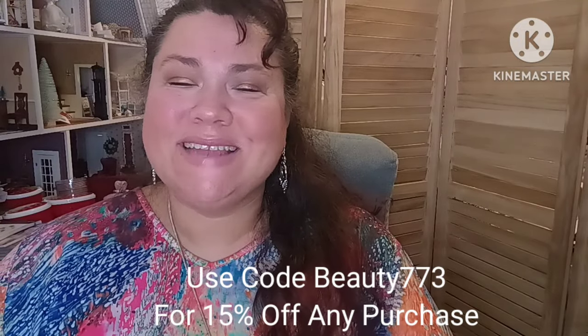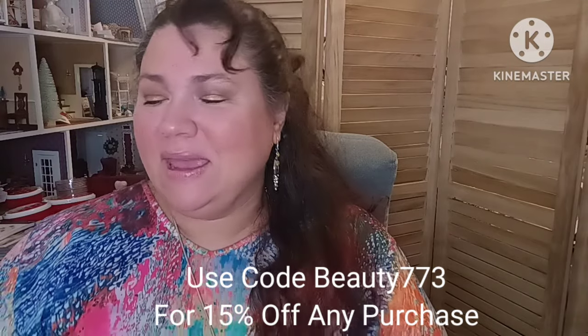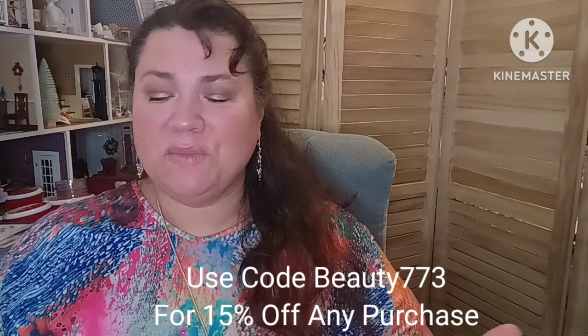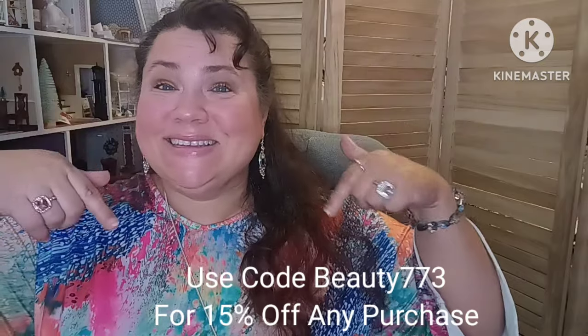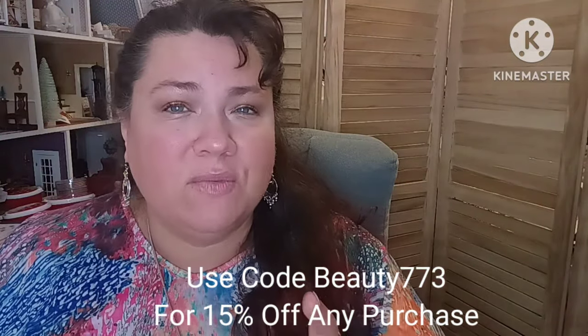Hi everybody, welcome back. I am your host Anna, and my channel name is Only My Dreams. Today is going to be a Shein haul, and I am working with Shein, so thank you Shein for providing these products for me to review and check out. You're going to see a discount code down below, along with all the links to every single product that I'm sharing with you.